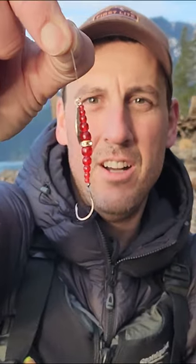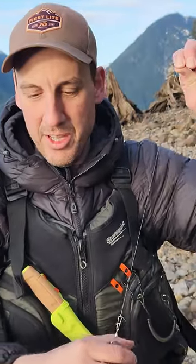Yesterday, I was crushing it with this wedding ring. On the tip of that wedding ring, I'll put a little Berkeley maggot. This is a really basic setup, and since I've never fished this lake before, I'm just going to start with something super basic, and then if we start getting into fish, we'll try something a little more advanced. So, let's get back to fishing.